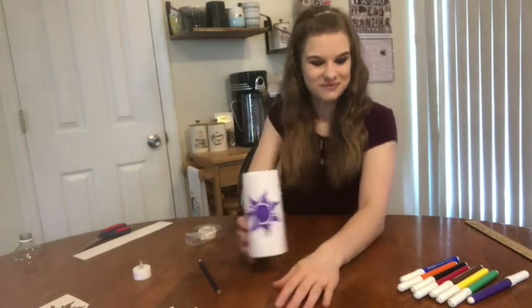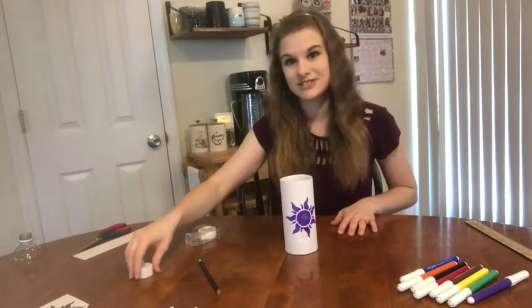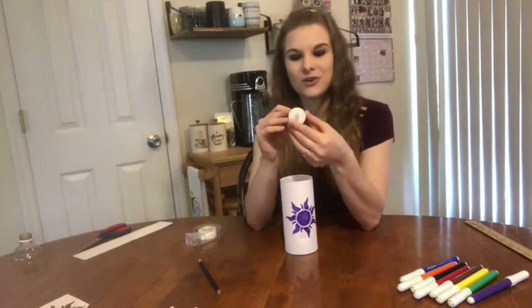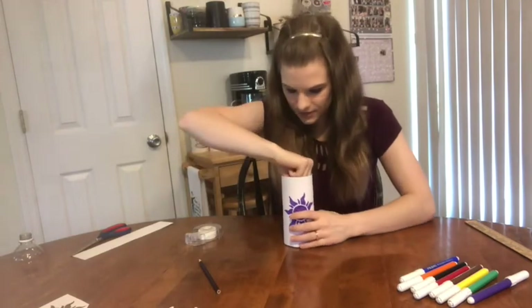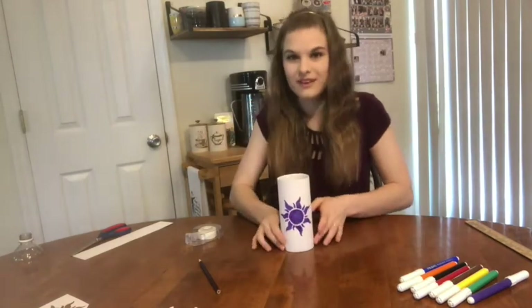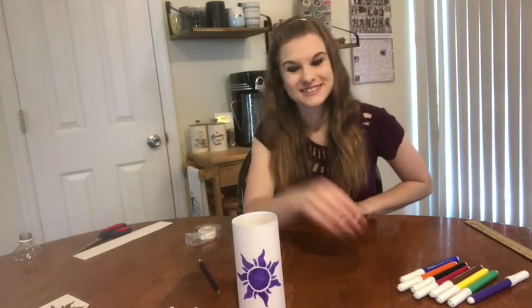All right, looking good! After this, all we have to do is turn on our tea light, lightly set it down in there, and you are done and good to go. Hope you had fun — I had a lot of fun with this one, this is one of my favorite ones. Thank you so much. I hope you'll tune in for our next crafts, and please post pictures — show us what you came up with. We would love to see them. Thank you so much.